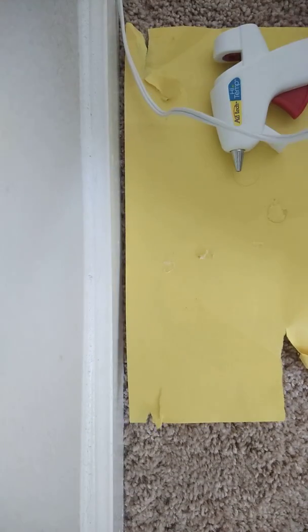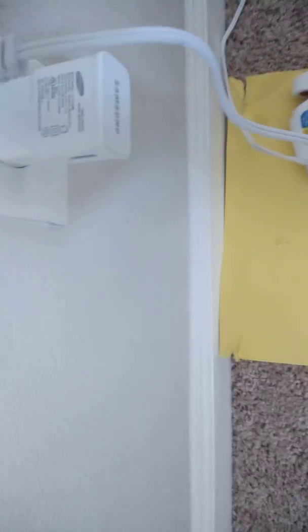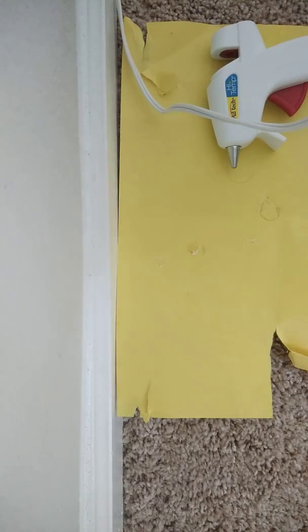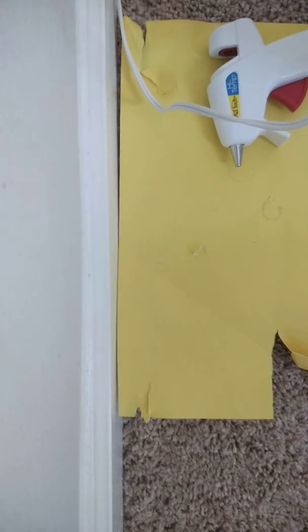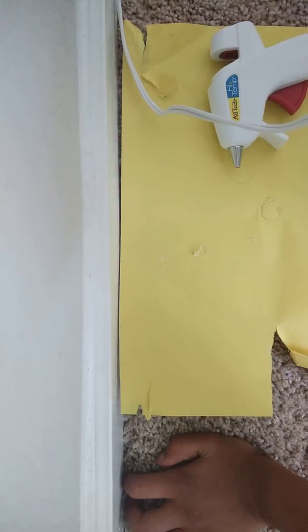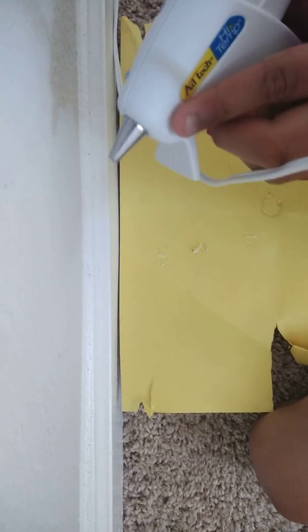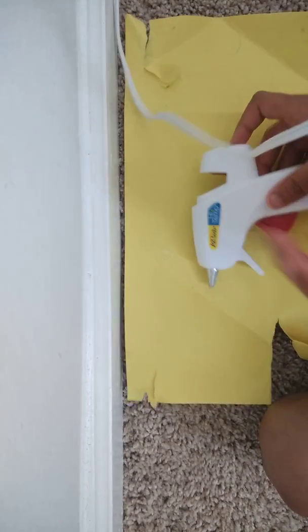The first step is to plug it in. I already did that like maybe 8 to 10 minutes ago — it's plugged in. Make sure you plug it in before you use it, and leave it for a bit. It won't automatically come out when you plug it in. Mine is already hot, and be careful with the metal tip — it gets really, really hot.